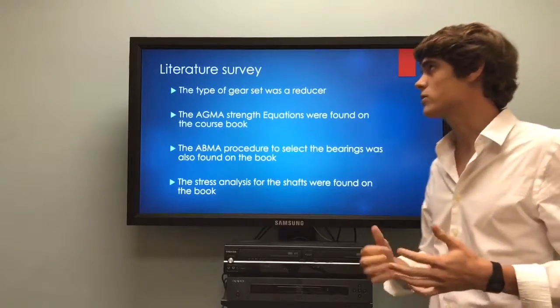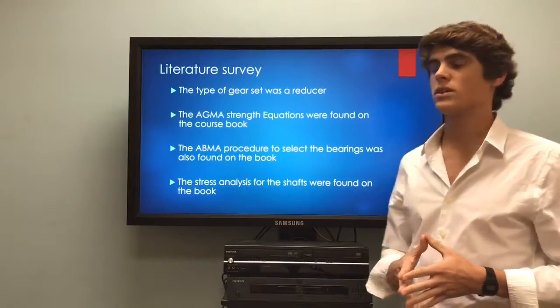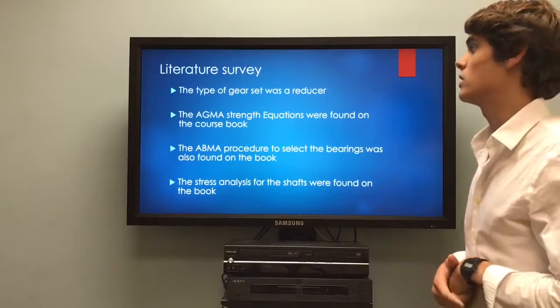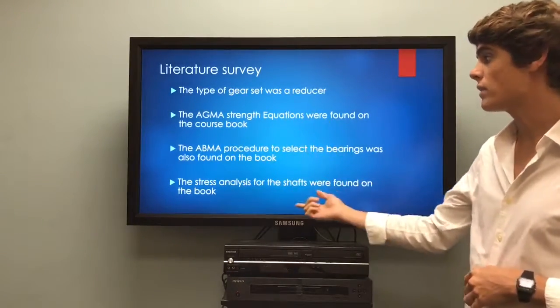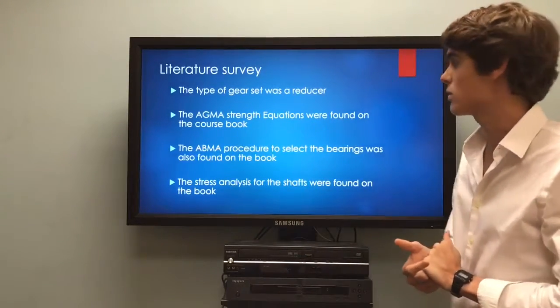After this, we had to perform a literature survey. Essentially, we established that the gear set was a reducer instead of a speeder, and the AGMA strength equations were found in the textbook, as well as the stress analysis of the shafts using shear moment and bending moment diagrams.